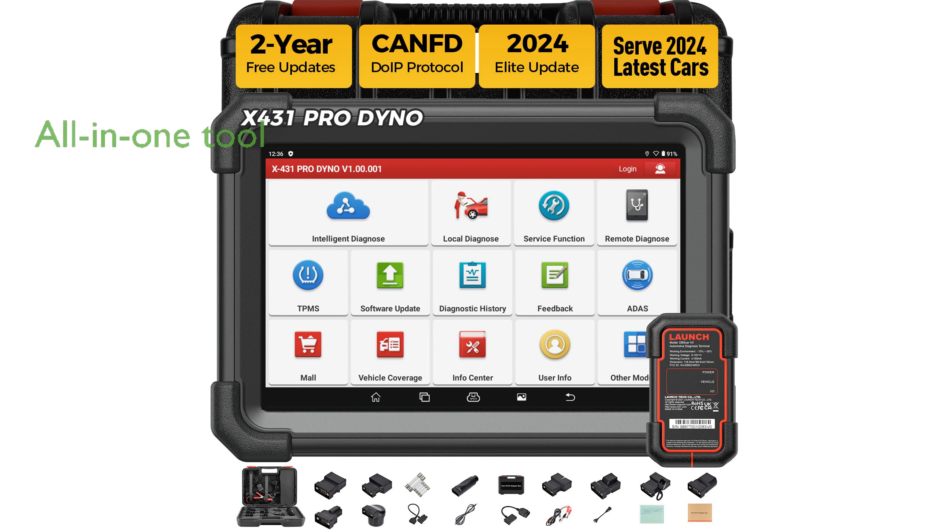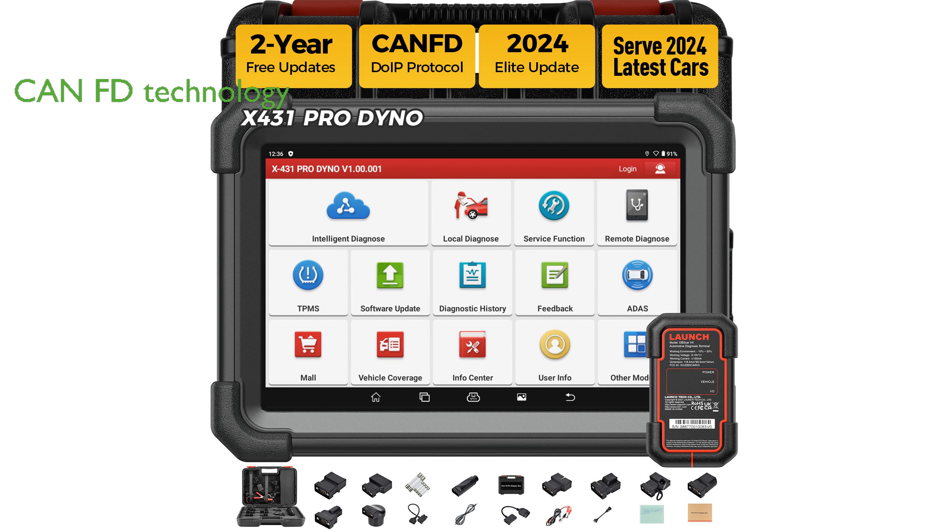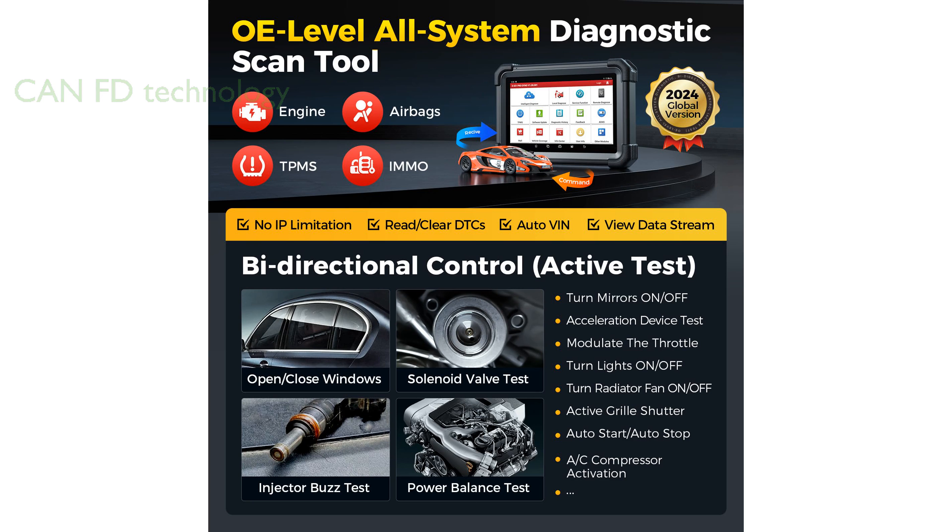The X431 Pro Dyno 2024 Diagnostic Scanner is an all-in-one tool that offers comprehensive solutions for car diagnostics, including ECU coding and bi-directional control. Equipped with the latest CAN-FD technology, this scanner covers 99% of global vehicles and supports dual wireless and USB communication for added convenience.